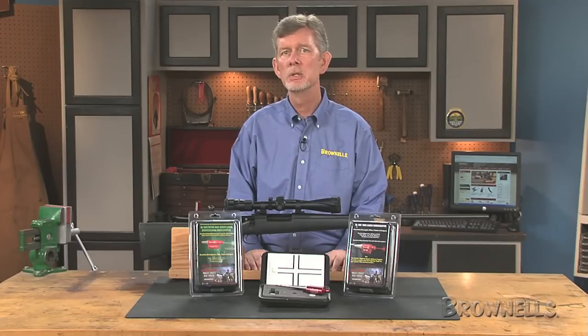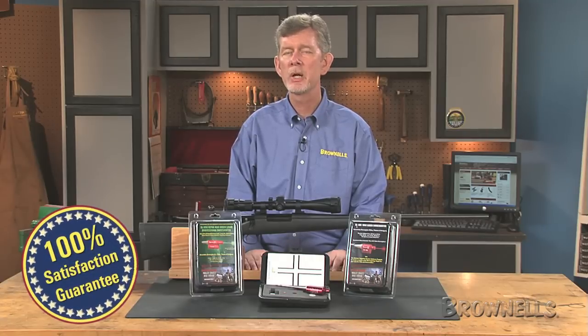Like all products sold by Brownells, the Sight Light laser bore sighters are backed by our 100% unconditional lifetime satisfaction guarantee.